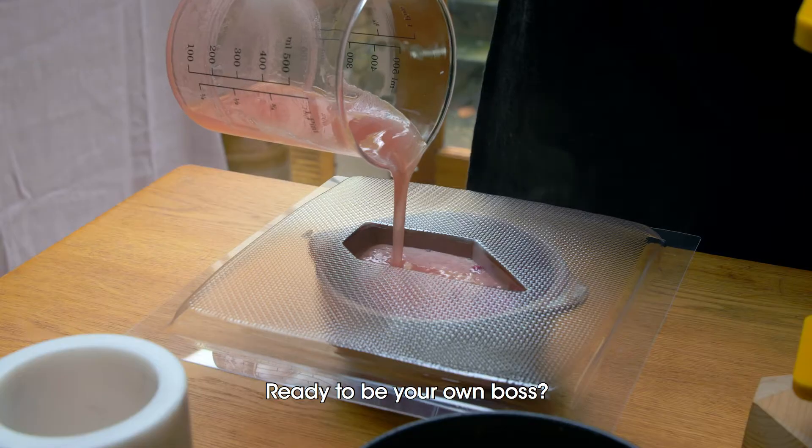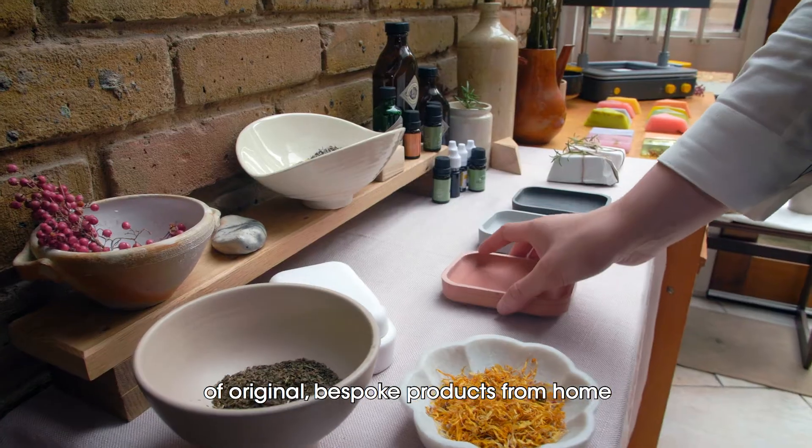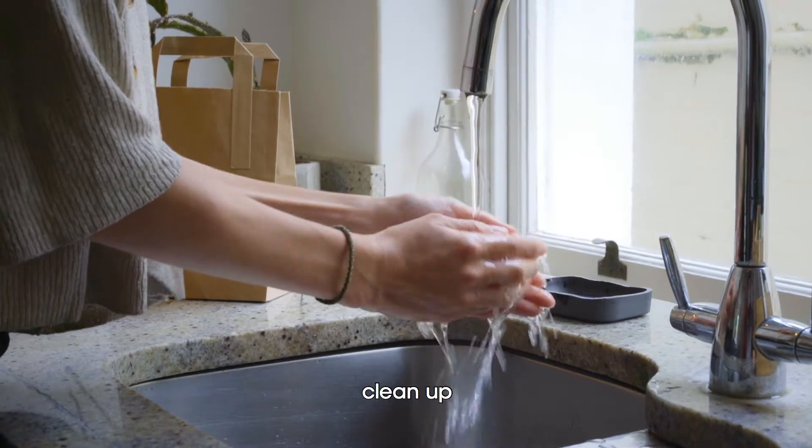rapidly create product prototypes to show clients your vision in real life. Ready to be your own boss? Make short runs of original, bespoke products from home. Take even the most simple idea and watch your business clean up.